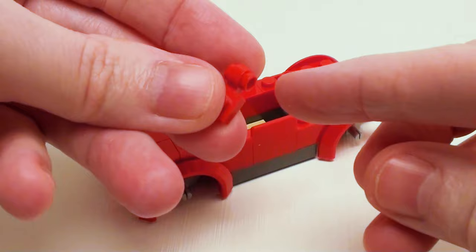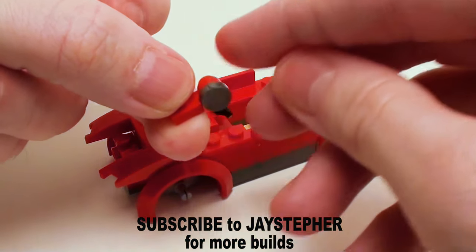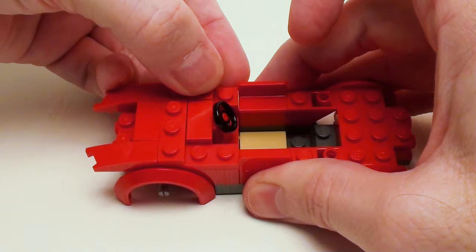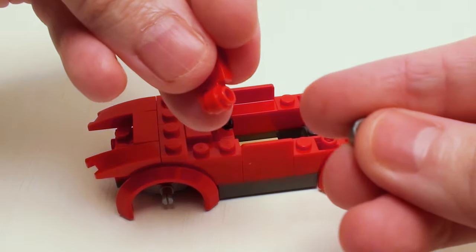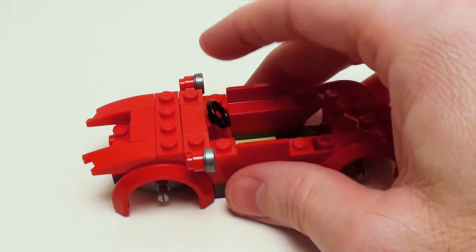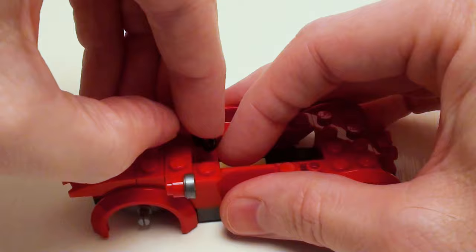For some side mirrors, take a modified plate with lamp holder and place a round 1 by 1 flat tile on one end. Place this on the upper portion of the vehicle. Let's make another one with a lamp holder and another 1 by 1 round flat tile — this one's going to be in reverse. Place this one right here, followed by a pair of 1 by 1 plates to fill in these two areas.